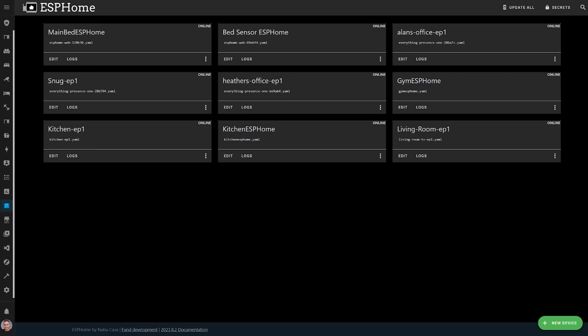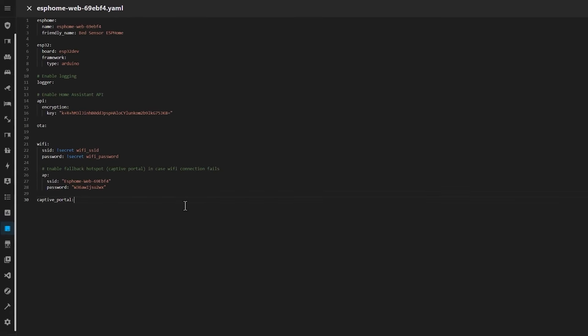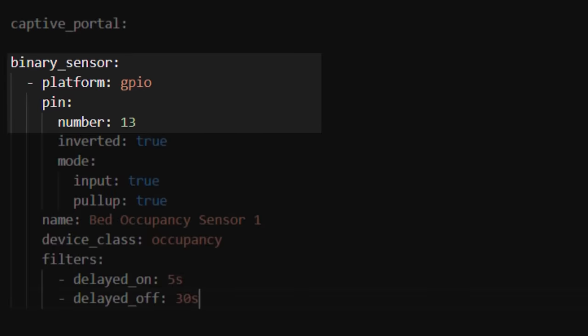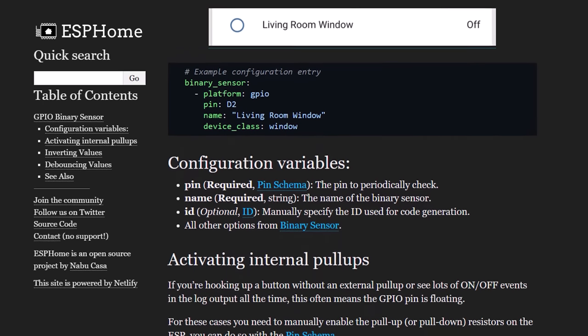In here, you can start configuring your ESP device to make it do whatever you want it to do. To configure your bed sensor, click the edit button, and that will bring up the default configuration that was pre-installed when we adopted the device. Scroll to the bottom of the configuration and paste in the configuration from my Home Automation Guy website article. This will create a binary sensor in the ESPHome device which will eventually be accessible in Home Assistant. The first part of this configuration tells ESPHome that this is a GPIO binary sensor, meaning that the value of the sensor comes from the GPIO pins, and we're using pin 13 because that's the one we connected our wire to.